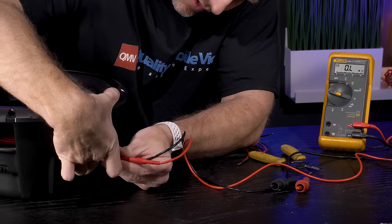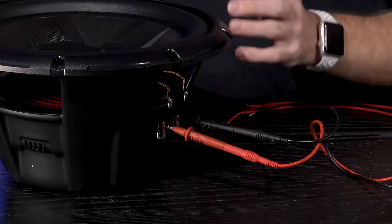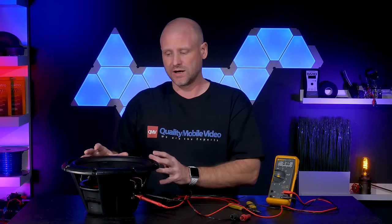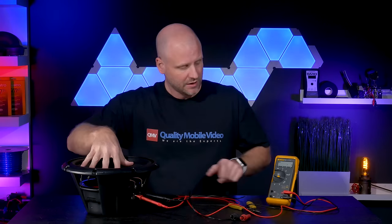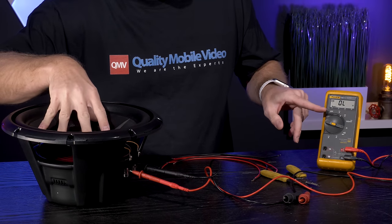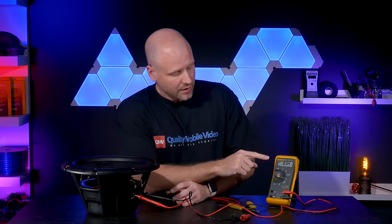Put one lead in the positive side and one in the negative side. It's really important that the woofer is facing up and completely stationary. If the woofer is facing down or something is pressing on it, the voltmeter reading will change.